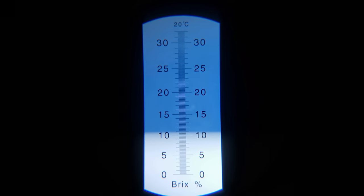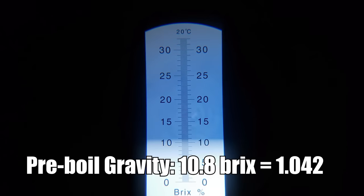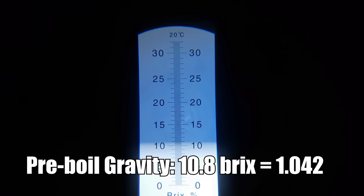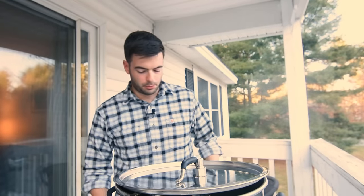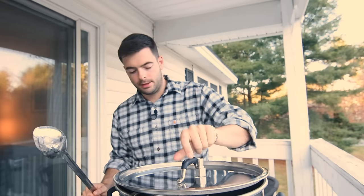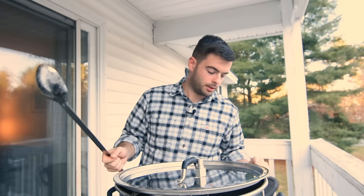Our pre-boil gravity reading is about 10.8 Brix, which equates to 1.042 specific gravity — actually bang on the exact predicted number. So that's pretty cool to see. The boil has now begun and it's not looking too bad. It does help to keep the lid on since it's just a single 1,650-watt electric element.